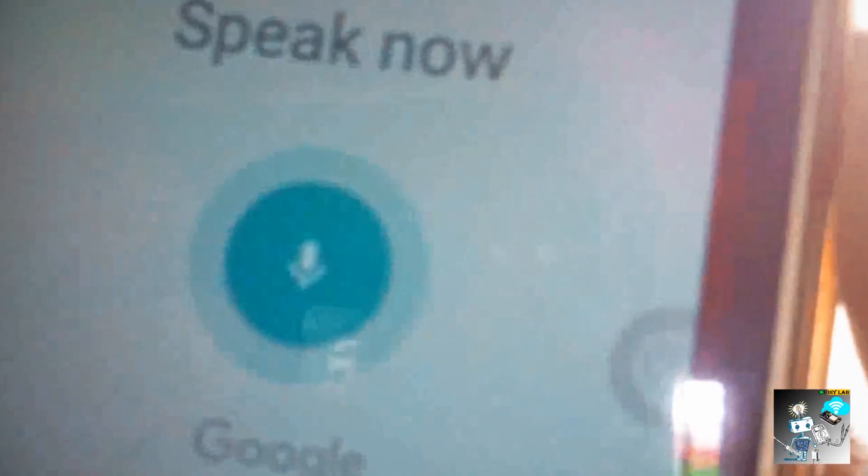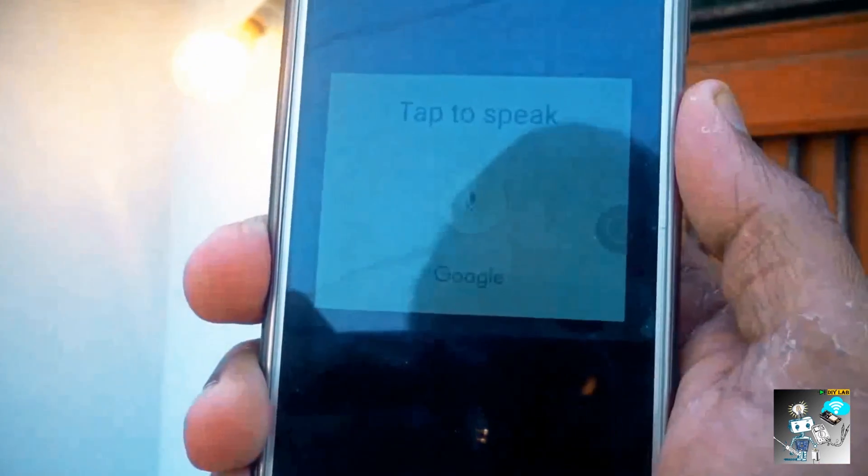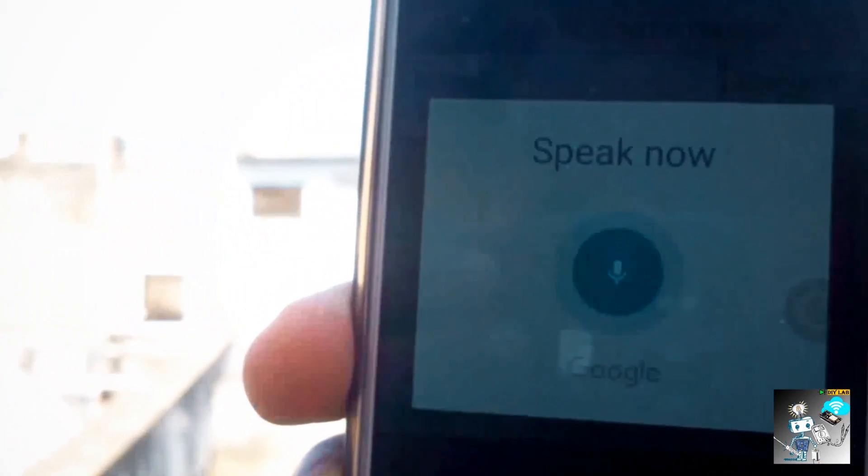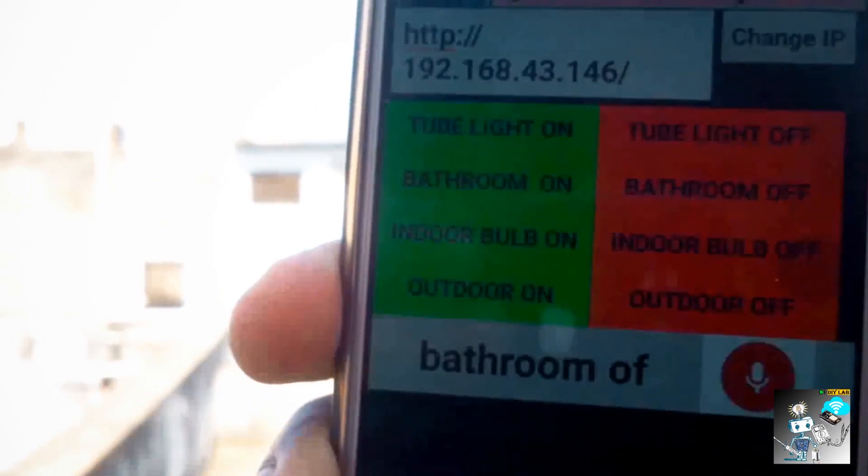Command — bathroom on. Bathroom bulb on. Command — outdoor on. Outdoor bulb on. Command — outdoor off. Command — bathroom off. Bathroom off.